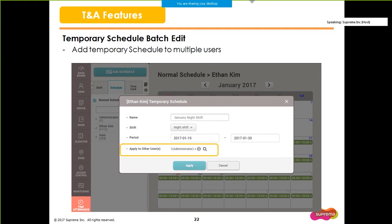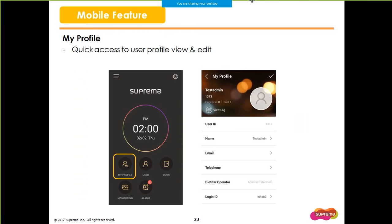In the previous version of BioStar 2, you had to add a temporary schedule to each individual user. Now you can apply a temporary schedule for multiple users at once. BioStar 2 Mobile also has a new convenient feature for users to check their own profile. If you click the My Profile button, you can quickly access your user menu to check and change your account information.